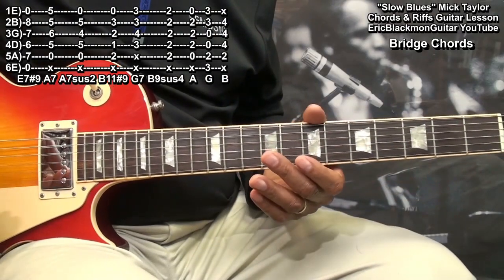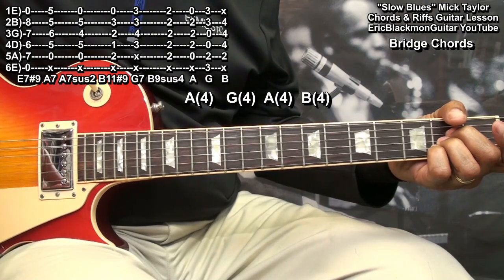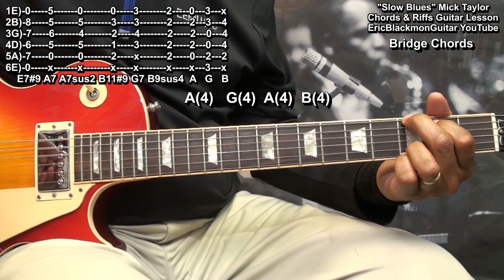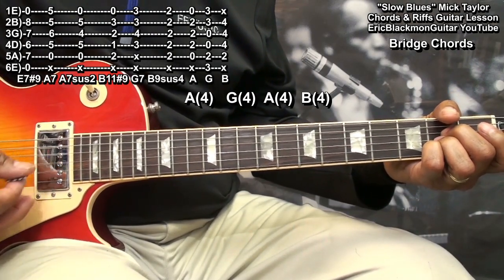Now for the bridge. The bridge chords start with an A, then a G, then back to A, and then a B, then back to the groove.